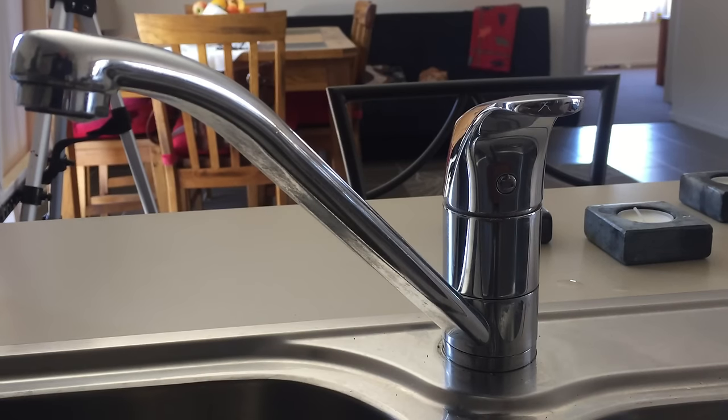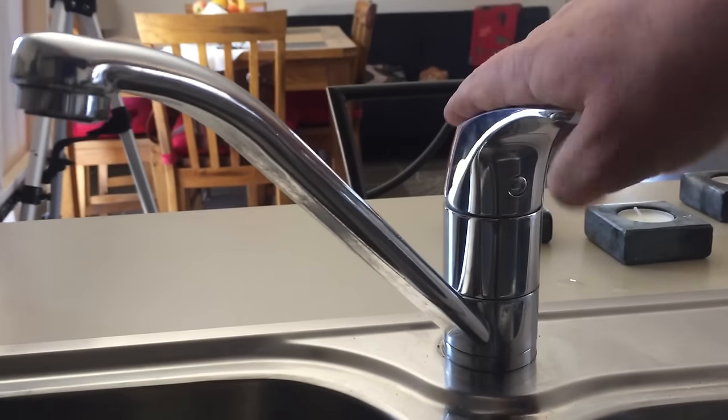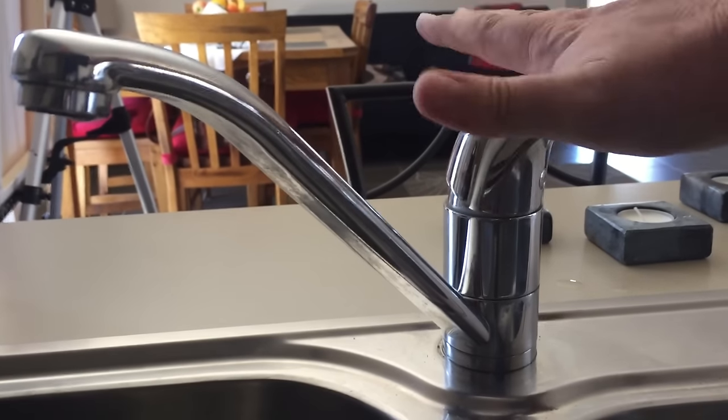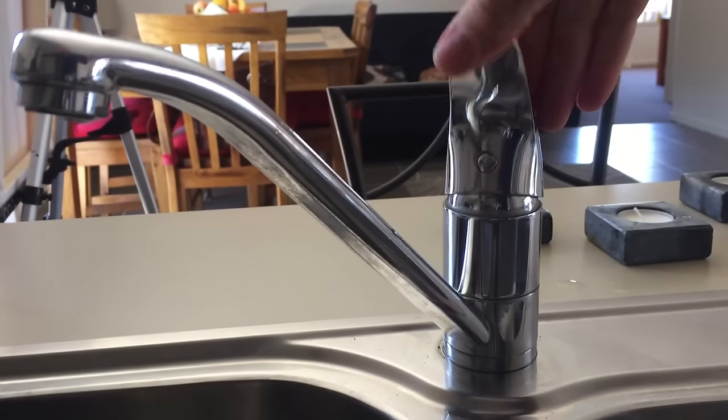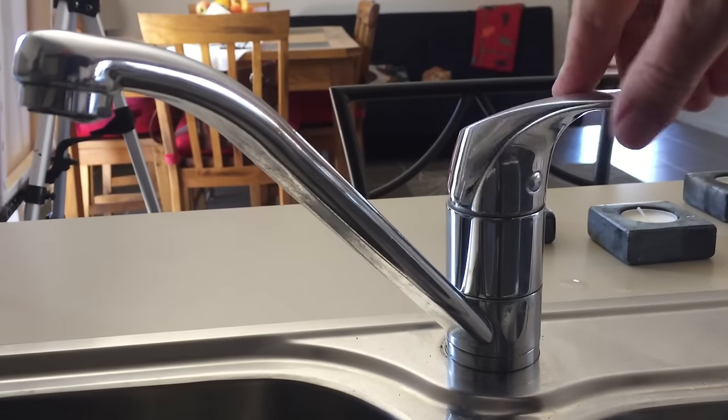We're going to lubricate the washer in this tap. The water is off but it's making a very grindy, rough noise, so we're going to see if we can pull it out and lubricate it. You do need quite a few tools for this job.